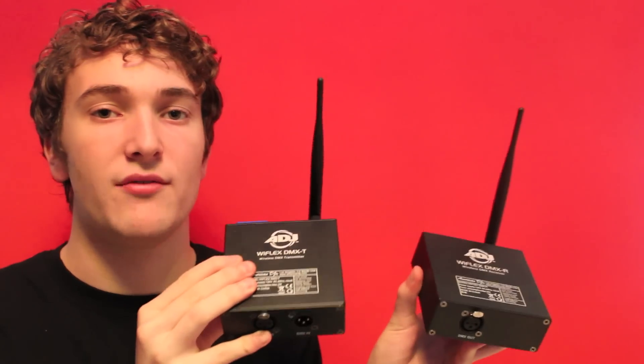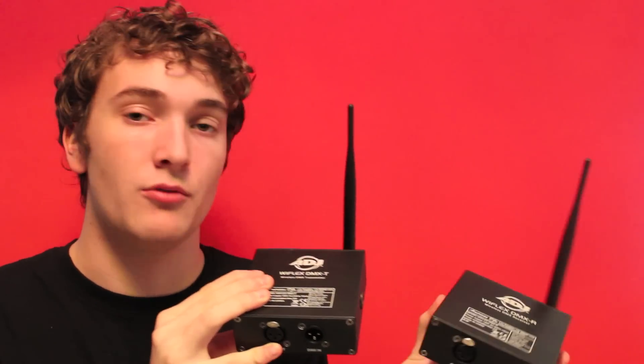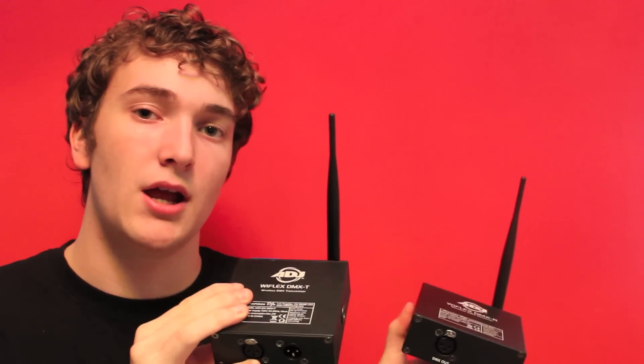This here is the American DJ Y-Flex system. I've done a review of it on my YouTube channel so check out the link in the description below. Also, glow sticks — it's a good idea to have a few of them in your case to throw out to the crowd.